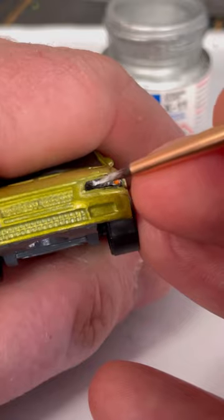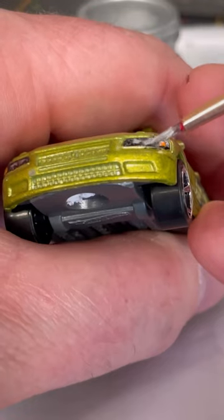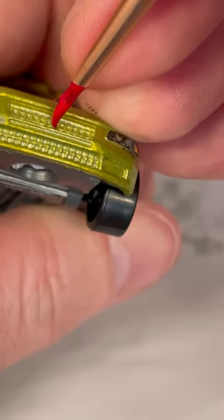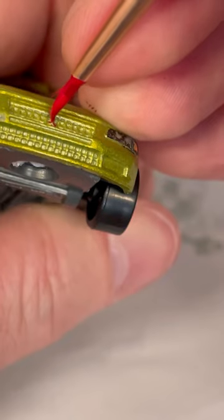To get the definition and depth in the headlights, I thin out the amount of paint on my paintbrush and lightly apply it around the edges on the front and rear lights. While I'm here I may as well paint the Mitsubishi logo.